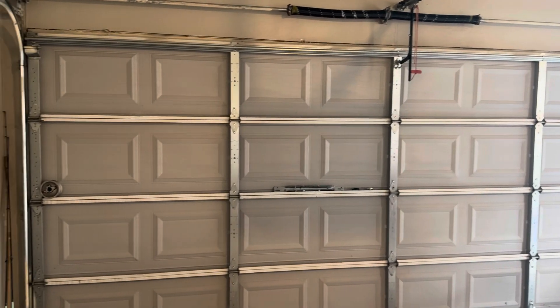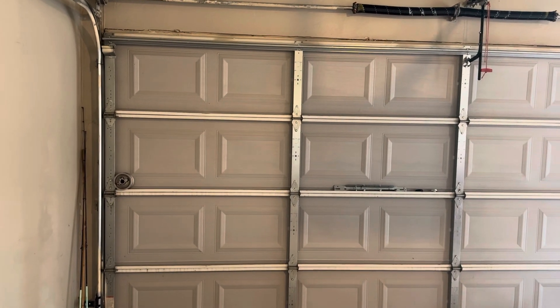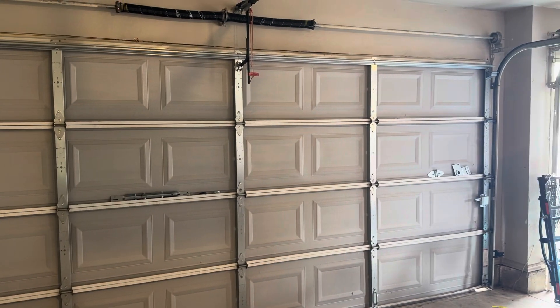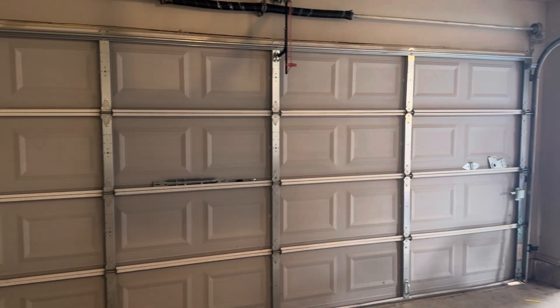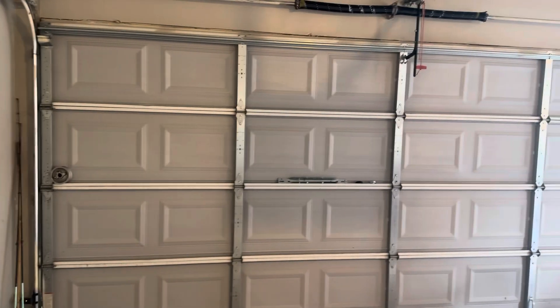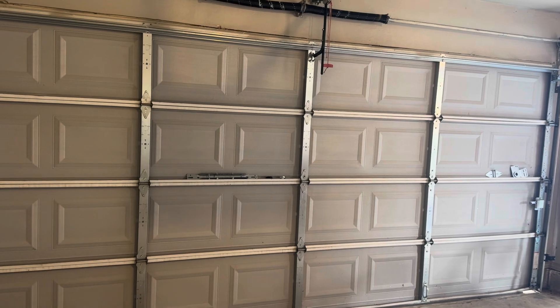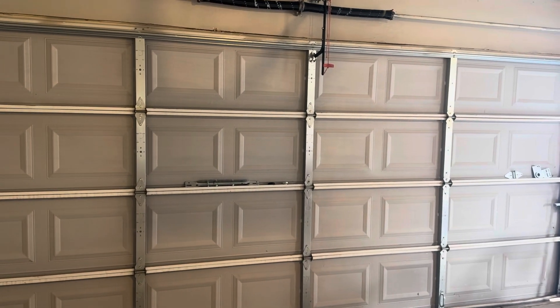I think I covered everything. If I missed anything, leave me a comment and I'll tell you what I missed. Those are the parts of the garage door — thanks for watching. If you like this video, go ahead and like it, and if you want to help out, you could subscribe. Thanks a lot.